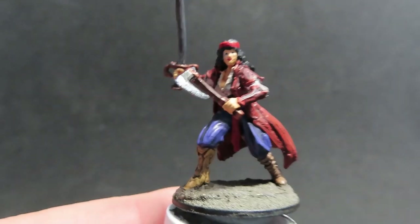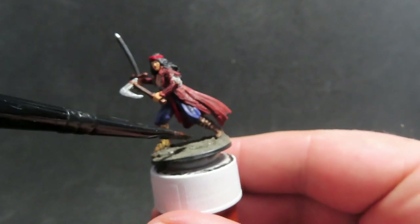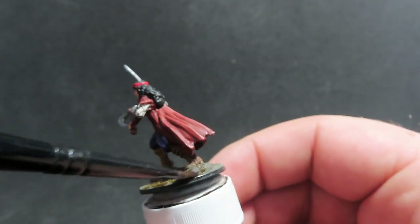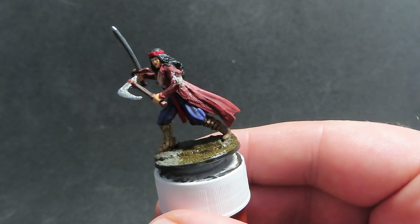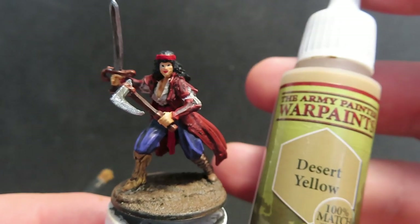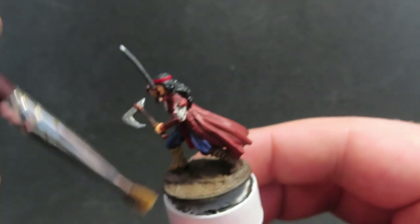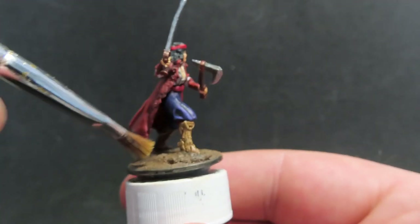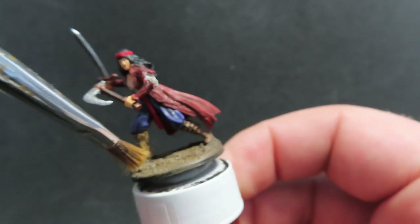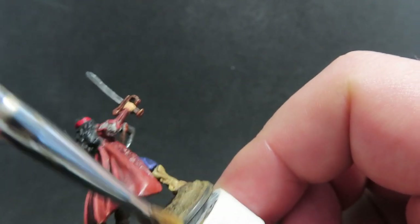With all those highlights done, it's really starting to pop. I'm coming in with Citadel Contrast Paint Snakebite Leather to paint up all the ground she's standing on — I really like the colour that comes out when these two things interact with the Vallejo Earth Texture underneath. Once that's dry, I grab a dry brush and Desert Yellow to dry brush over the Snakebite Leather, giving highlighted areas to the base. Dry brushing is just loading a rough brush, rubbing most paint off on a paper towel, then giving quick strokes over the area.